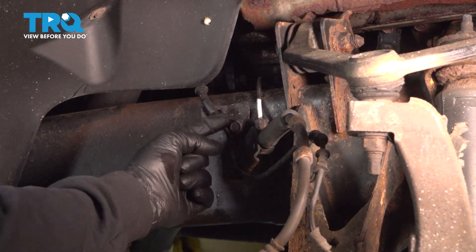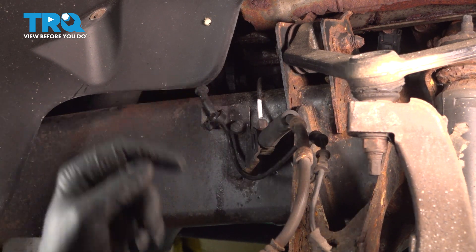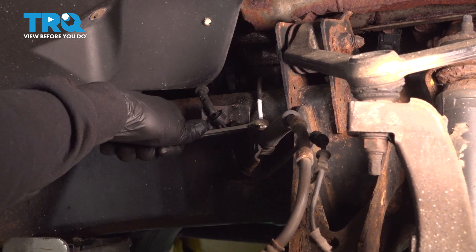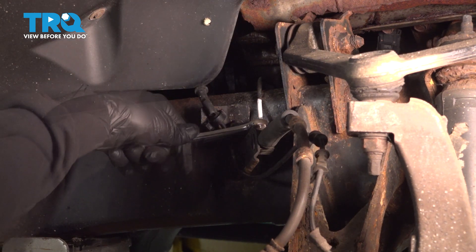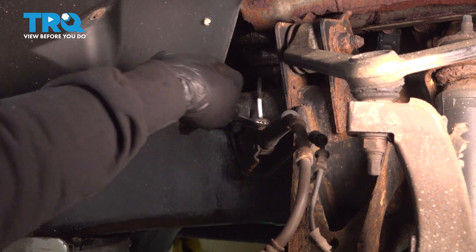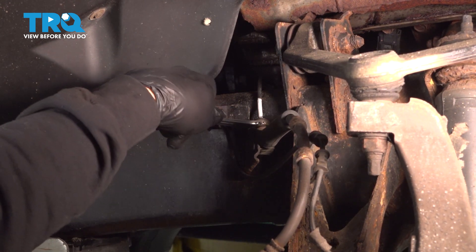Using our 12mm wrench, we want to go ahead and loosen this nut securing the hard line to the flex line union here. We want to soak this with some rust penetrant so we can loosen it. Make sure you have a catch can or a bucket, maybe some towels underneath to catch any residual brake fluid that will come out of this line.